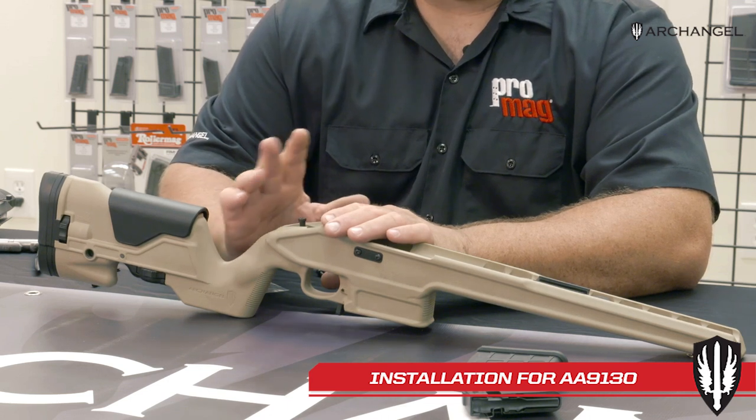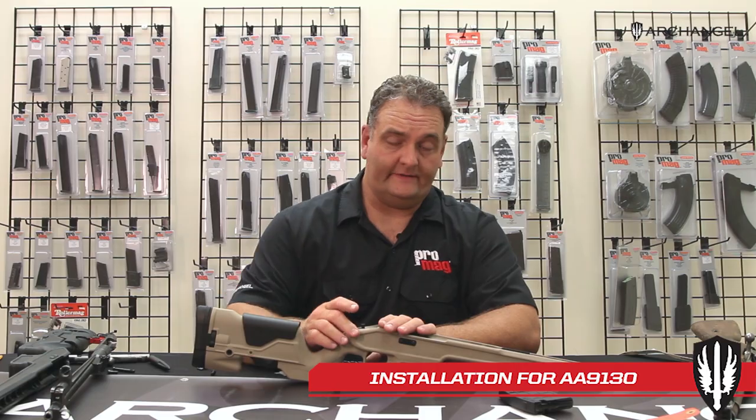If you have any problems with it — it cracks or whatever — it's 100% warranty. There won't be any problem with us replacing it at all.